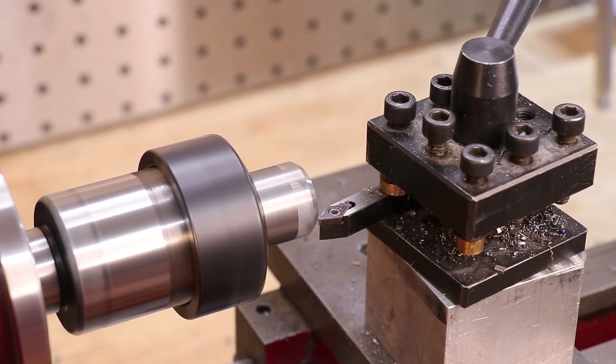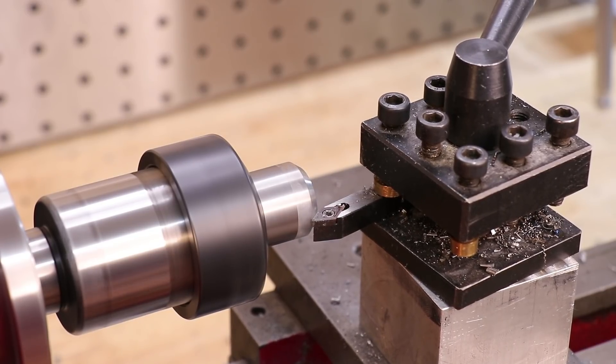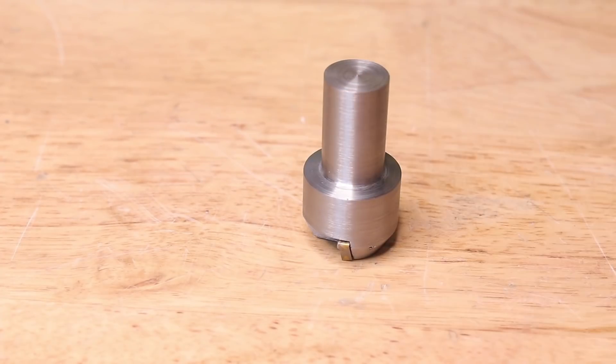The final job is to take the tool back to the lathe and make a small chamfer and back relief for the carbide tool. Finally, we can screw in the insert and the part is pretty much finished.